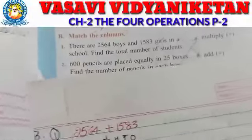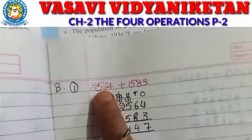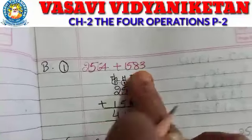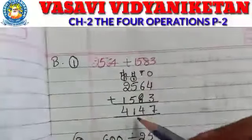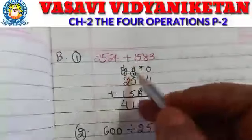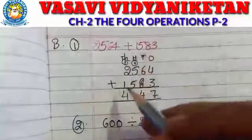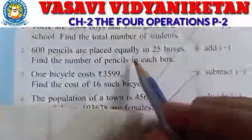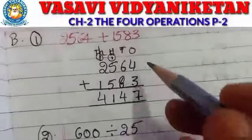So totally how many members are there? Now we have to do addition. How many boys are there — 2564 boys plus 1583 girls. First we have to write the places, then arrange the numbers below: ones, tens, hundreds, thousands. Boys: 2564, Girls: 1583. Now we have to do addition because they are asking for the total number of students.